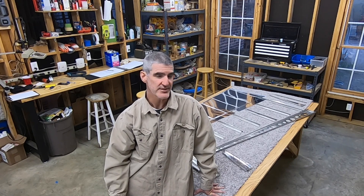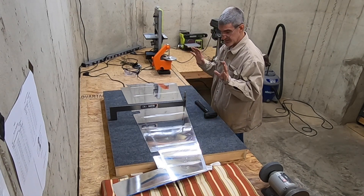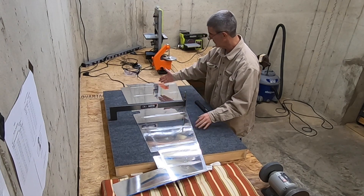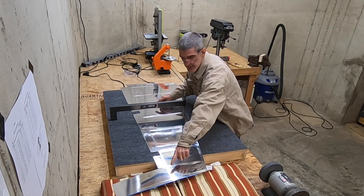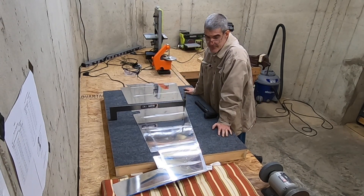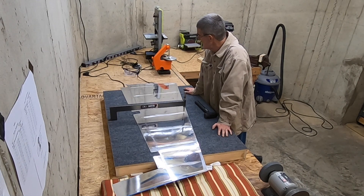I actually bought some subframe dimple dies. They have a slightly different angle than the dimple dies for the skins, so I'll give those a shot. I've double-checked the plans to make sure I'm not about to dimple something I shouldn't dimple. Everywhere there's a rib or stiffener, the trailing edge, and the spar — those are the ones I was double-checking, making sure there's not anywhere that's supposed to take a screw instead of a rivet. I don't see anything strange, so I'm going to go ahead.